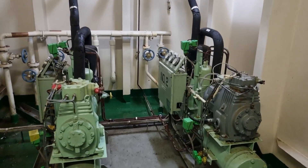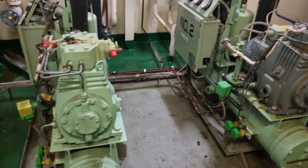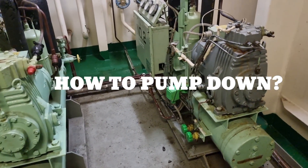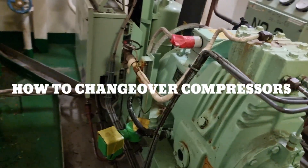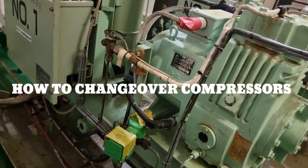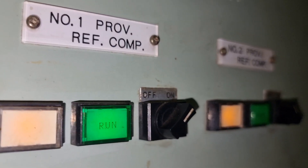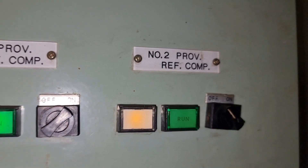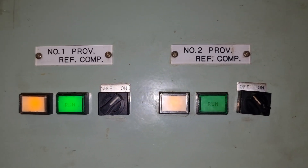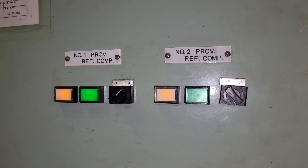Hello guys, welcome back to another vlog. For today's video I'm going to show you the proper way on how to pump down the refrigeration system and how to safely do the changeover of the compressor. Right now the running compressor is provision refrigeration compressor number one, and we will change over using refrigeration compressor number two. Come and join me in this new learning.